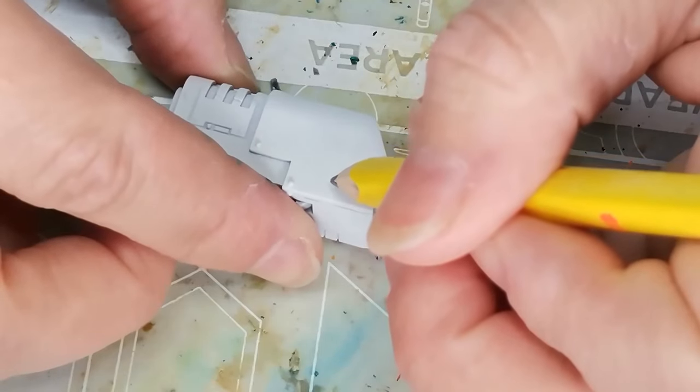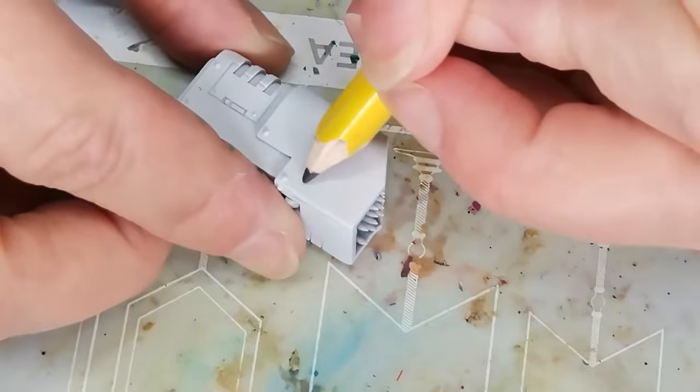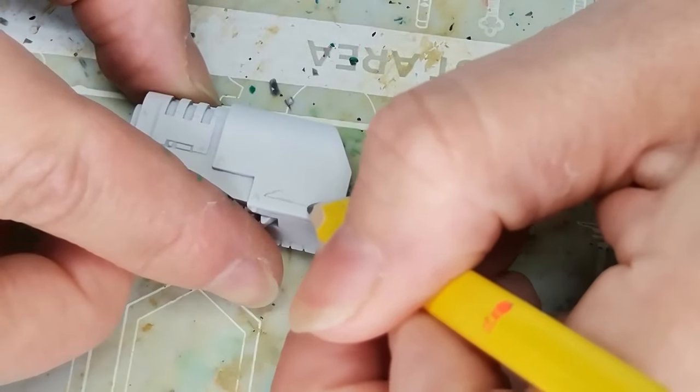Hello and welcome to Dice and Demons. I'm Emma and today I want to show you how I paint the new Deridio dreadnought for Warhammer Horror Series or Warhammer 30k. The model was kindly sent to me by Games Workshop, so thank you so much to those guys.